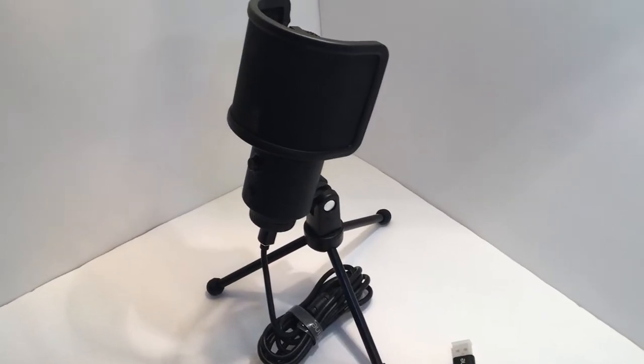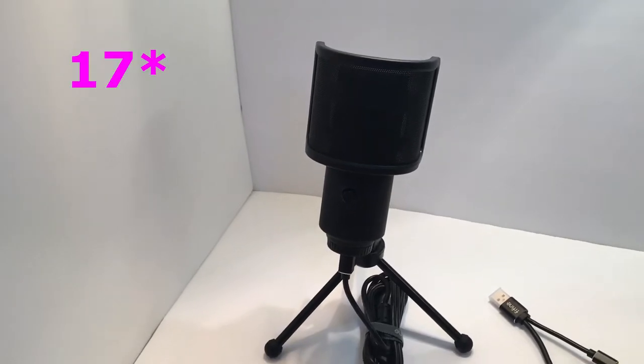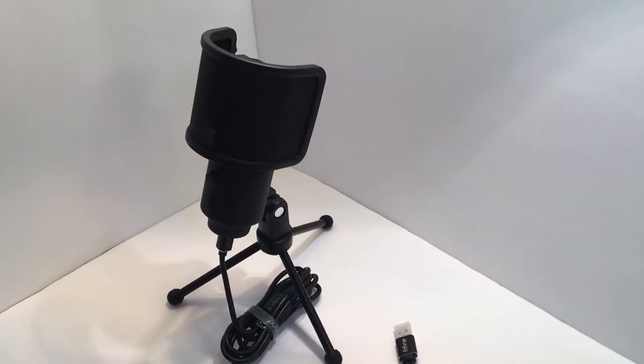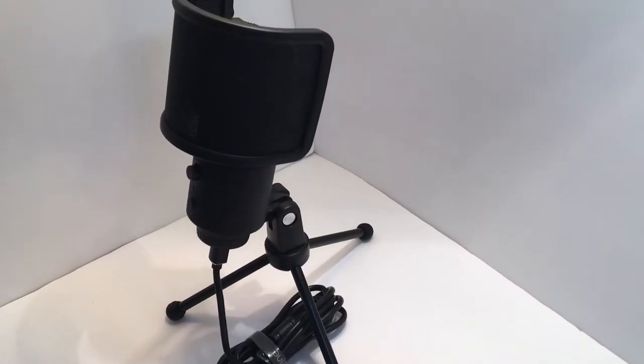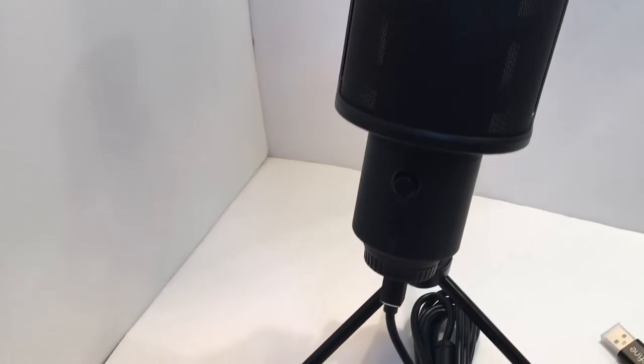The Fifine K683A is a fully plug-and-play microphone compatible with Windows, Mac OS, Linux, and the PS4. It's got a 16mm capsule with a cardioid pickup pattern and a frequency range of 50 to 70 kHz. It has a signal-to-noise ratio of 70 dB, which is pretty good. There's a mute button, gain control, USB-A and USB-C connectors, and a low-latency 3.5mm headphone jack for monitoring.